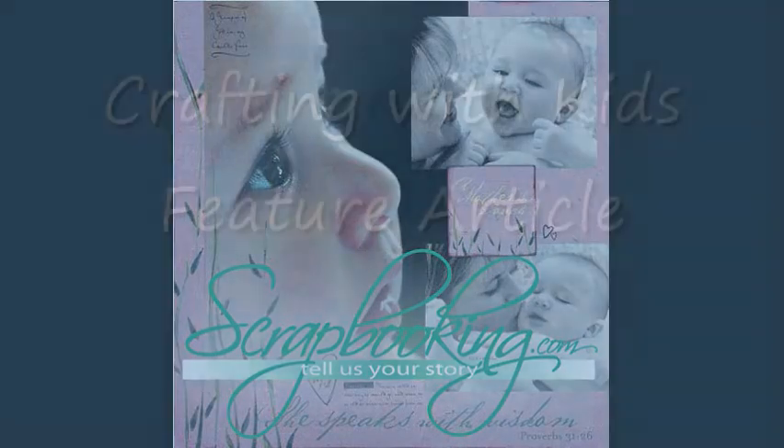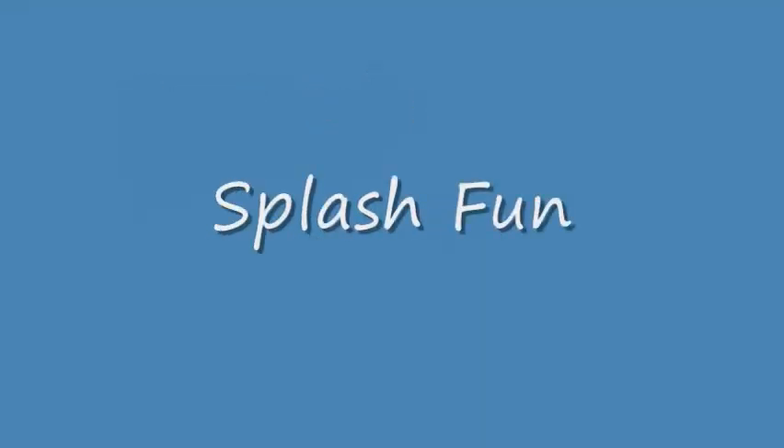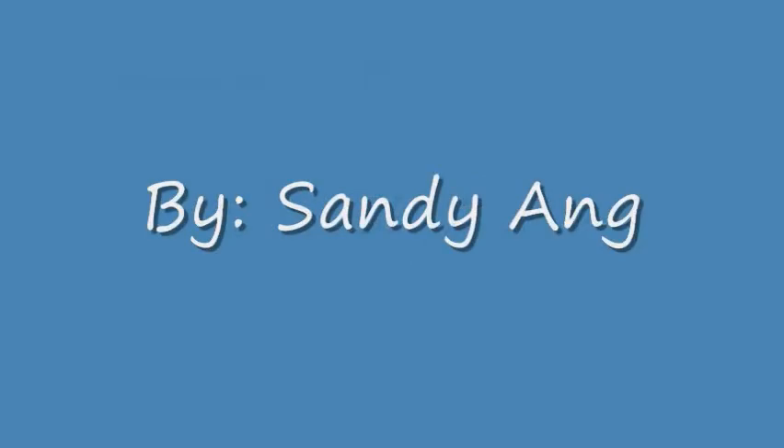Scrapbooking.com Magazine presents the following Crafting with Kids feature article from the September 2011 issue, Splash Fun, by author and artist Sandy Ong.